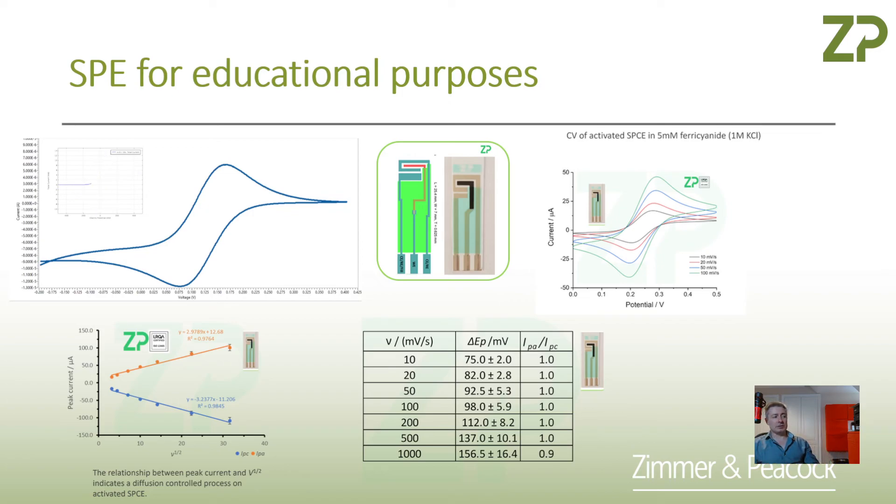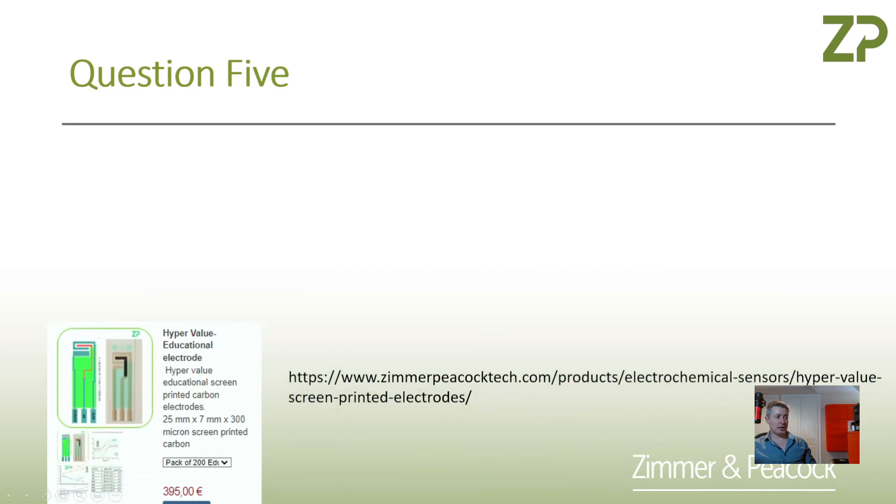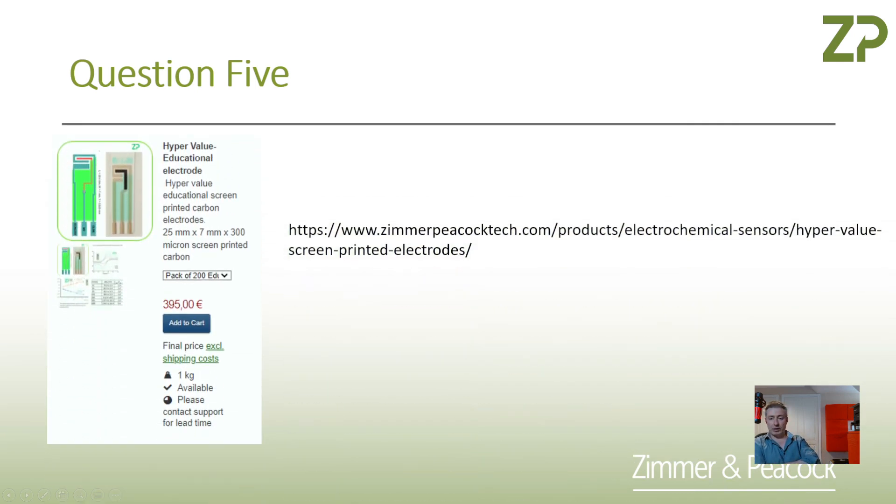People are teaching these techniques, and traditionally they would have done so on glassy carbon electrodes. But we're saying here that you can use screen-printed electrodes and achieve results pretty close to theoretical values, reinforcing the lecture theatre teaching with practicals in the lab. The nice thing is also the price point — we sell electrodes specifically for educational purposes, and you can get several of these for quite low cost.